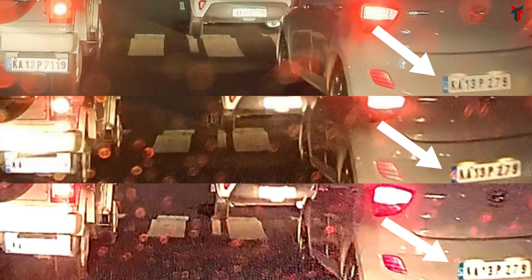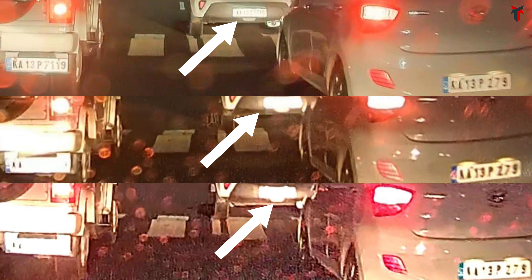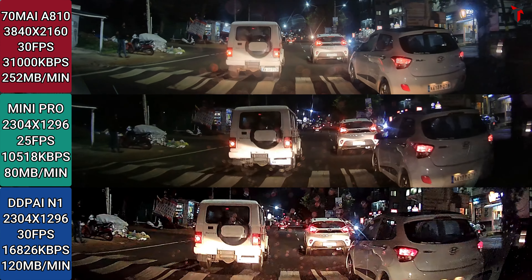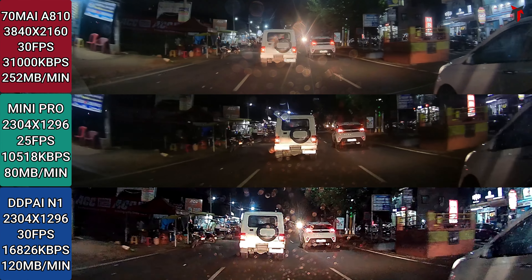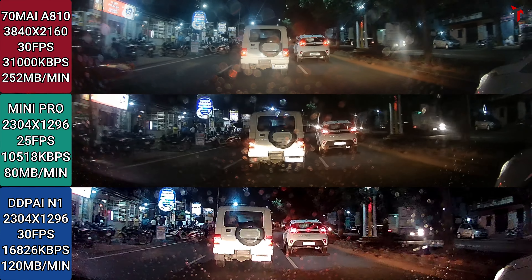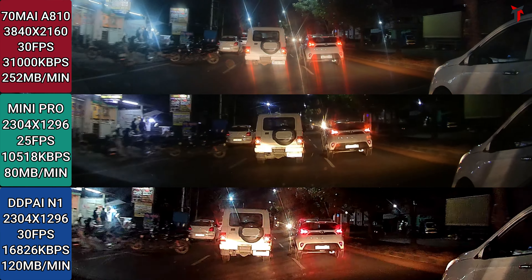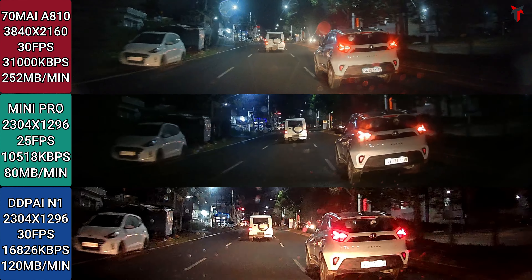The Grand i10 on the right side — again the 810 provides the best image, followed by the Mini Pro, then the N1. For the vehicle farthest from the car, you can slightly make out the number plate in the 810 sample, but there is no chance in the Mini Pro or N1 sample. Overall, the 810 gives the most natural and realistic video quality; the Mini Pro is a bit darker but more or less matches the 810 to a certain extent; the N1 has a slightly overexposed impression and lesser contrast.